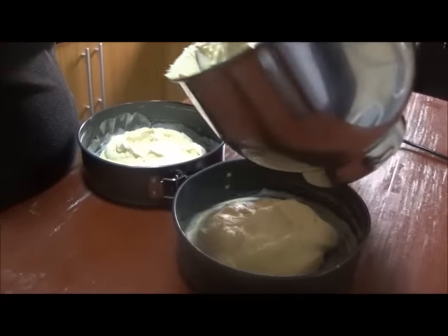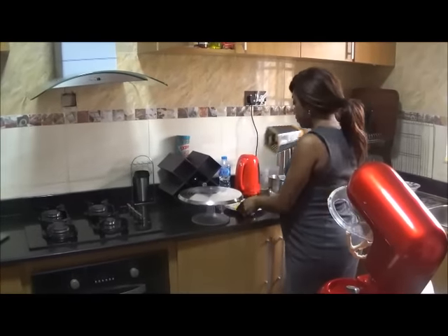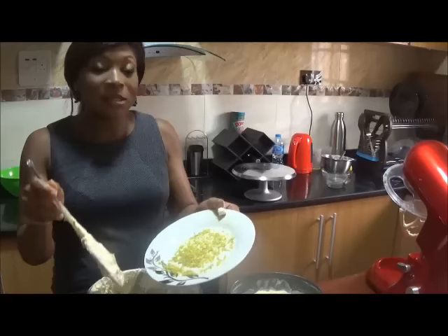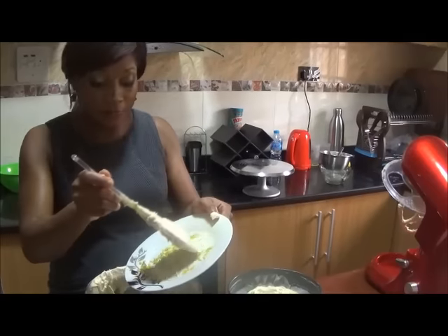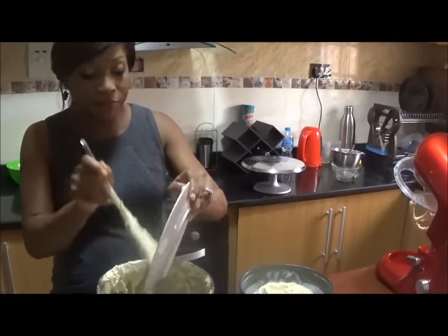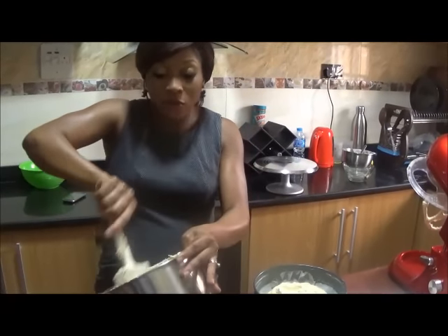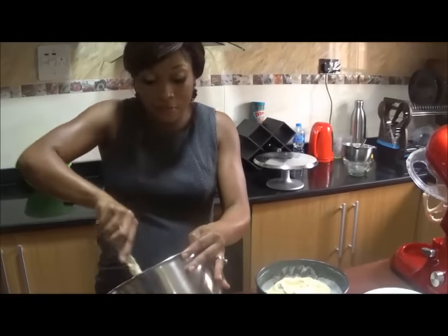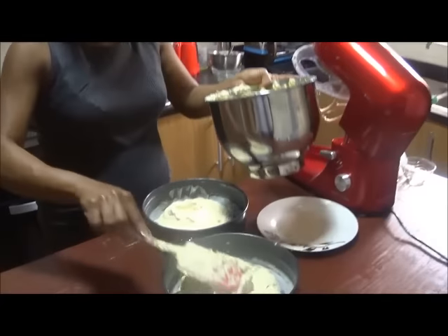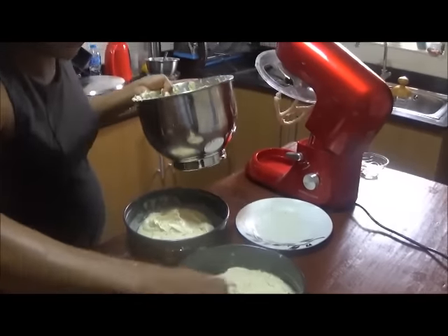Now with the remaining batter, I'm going to show you the twist. I've got the zest of two oranges, which I'm just going to pop in here. This gives it a really intense orange flavor. I'm just going to mix that in and add it so it more or less sits on top of the cake and gives it that orangey flavor.